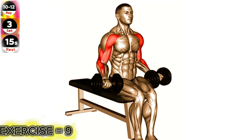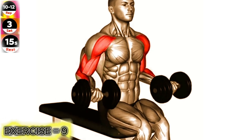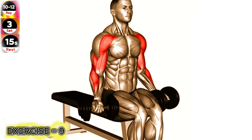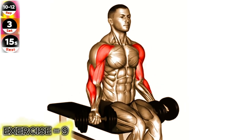Sit on a bench with your back straight and hold a dumbbell in each hand, palms facing your body. Start with your arms fully extended down in front of you. Bend your elbows and curl the dumbbells up towards your shoulders while keeping them close to your body.